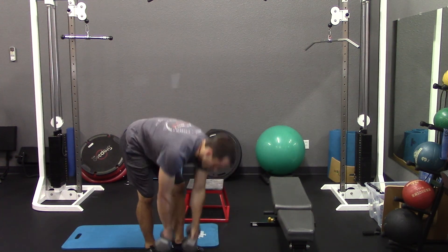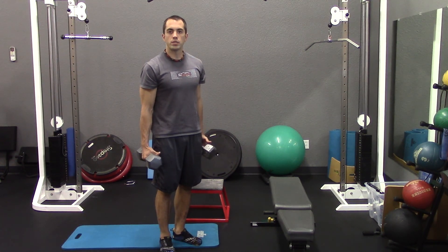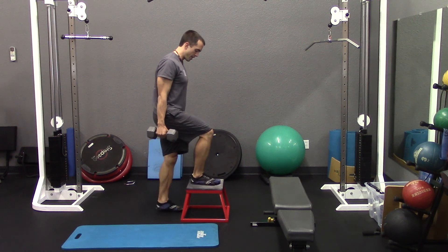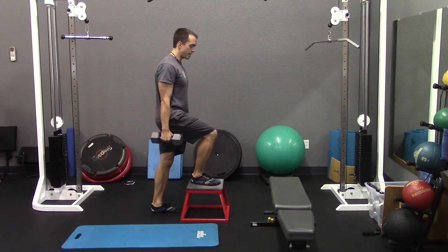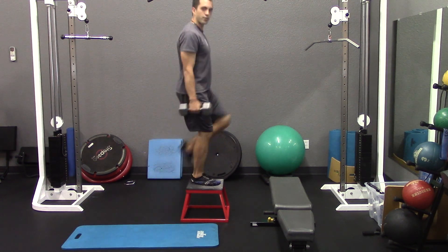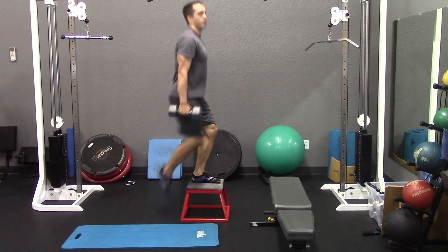Our next exercise is going to be the weighted step up. You'll want to hold two dumbbells and grab a step, or if you're at home you can use a stable chair or stool, or stairs outside your house. Place one foot up on the step, drive the opposite knee, and come right back down, keeping that initial leg elevated on the step the whole time. Go ahead and do all of your repetitions on one leg first before switching over and equaling it out on the other leg.